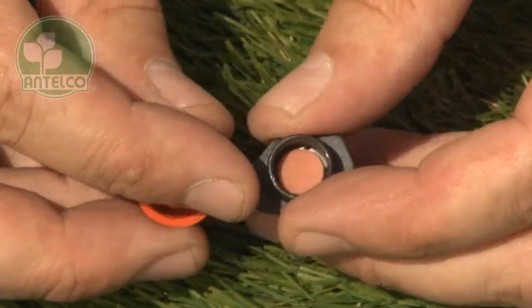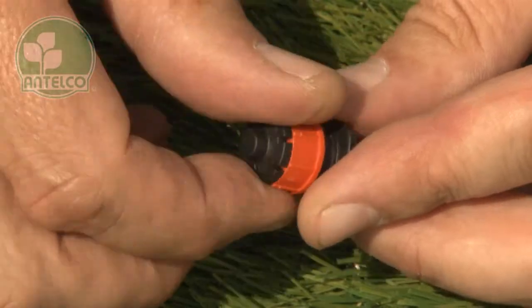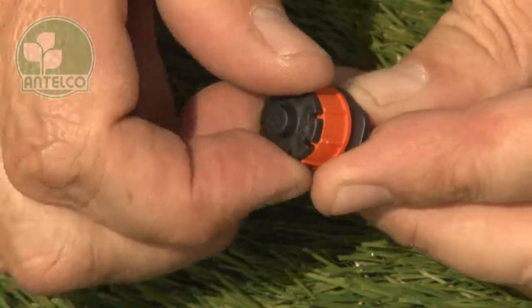When reassembling, make sure the diaphragm is in place and ensure the cap is screwed on tightly to maintain pre-set flow rates.